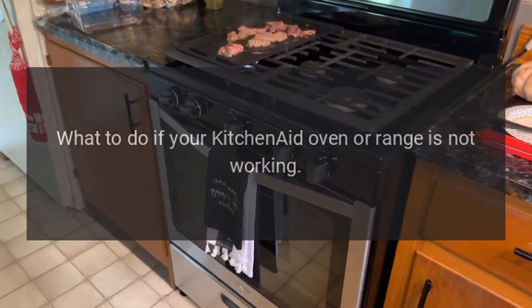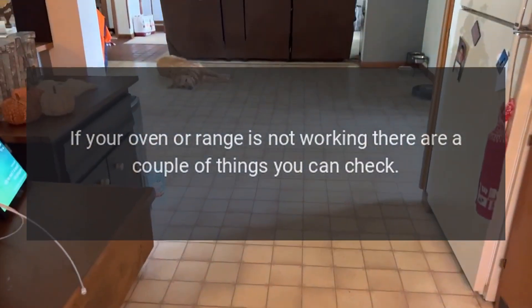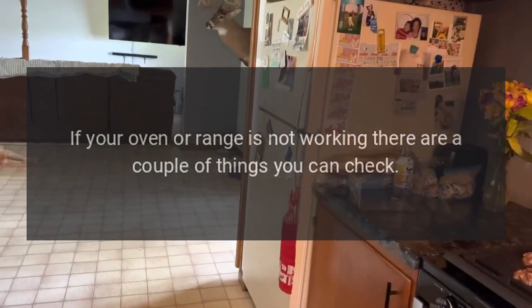Troubleshooting: What to do if your KitchenAid oven or range is not working. If your oven or range is not working, there are a couple of things you can check.